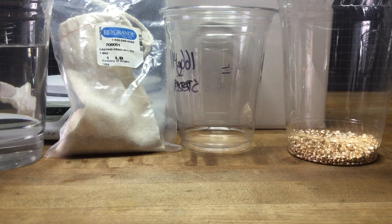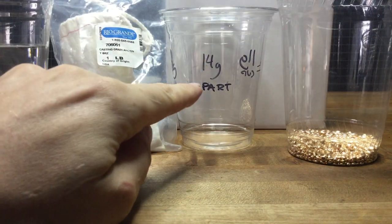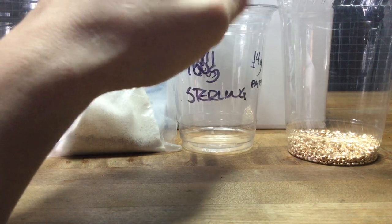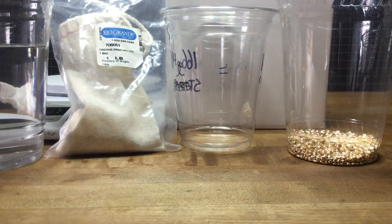We're looking at a volumetric calculation, and now we're going to go backwards. Currently we had 14 grams for our 3D printed part, and we calculated 166 grams of sterling that matched it volumetrically with the button. And what we're going to do now is go backwards.